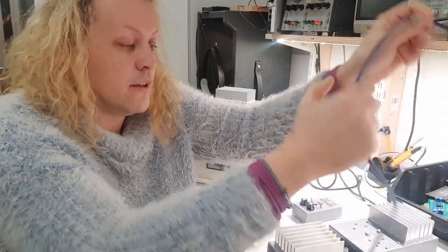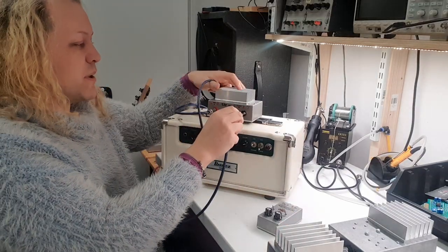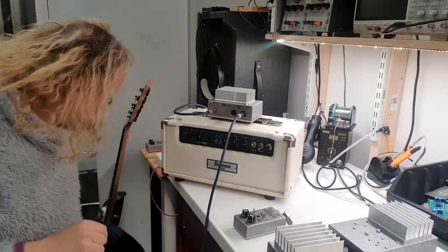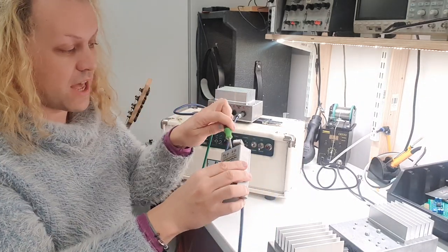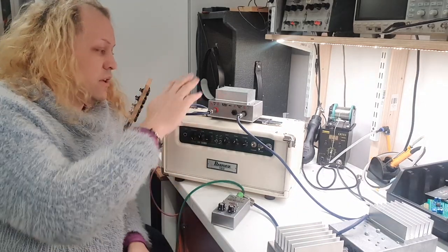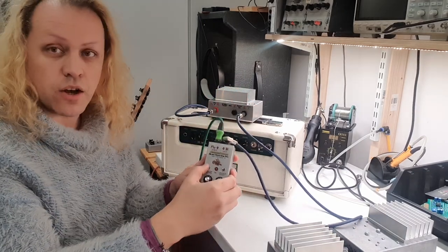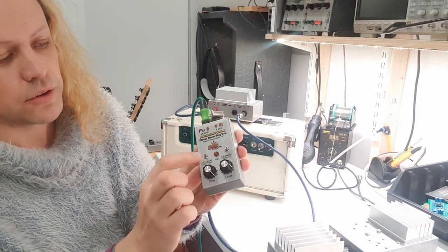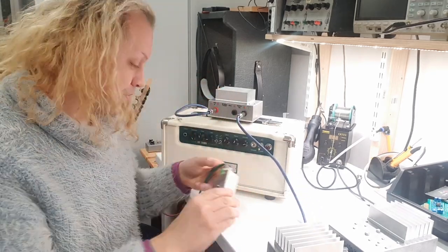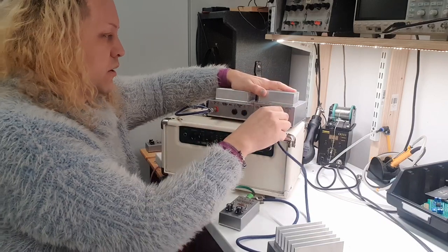From the speaker out of the attenuator, we're at very low power, so you can get away with a patch lead if you want. I'll take either of the speaker outs and plug it into the input on the Direct Recording Box. Then from there, we find an audio lead and go from the output on the Direct Recording Box to our recording device. So: amp into attenuator red to red, amp out to amp in, speaker out from attenuator into the Direct Recording Box. Set it on hotbox mode, start with normal on ground, hotbox mode, tone up to start.